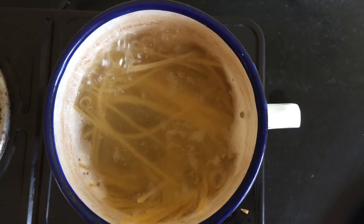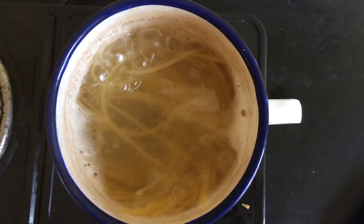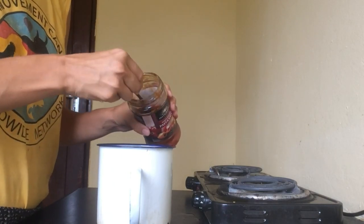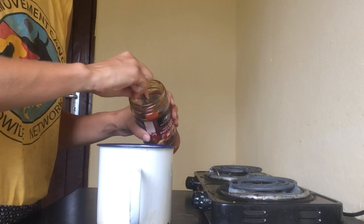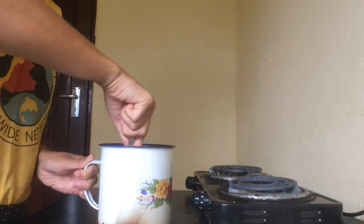We let the pasta boil for 5-8 minutes. It's important when you get the pasta that you check the ingredients to make sure there are no eggs added. We take the pasta water out and add 3-5 tablespoons of tomato sauce from pasta sauce.